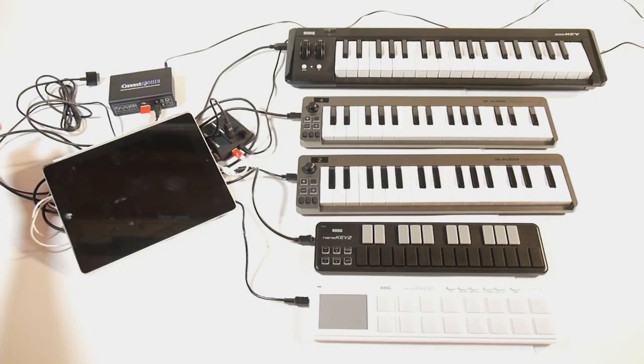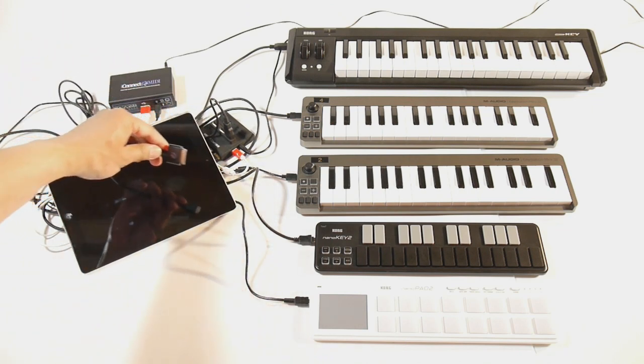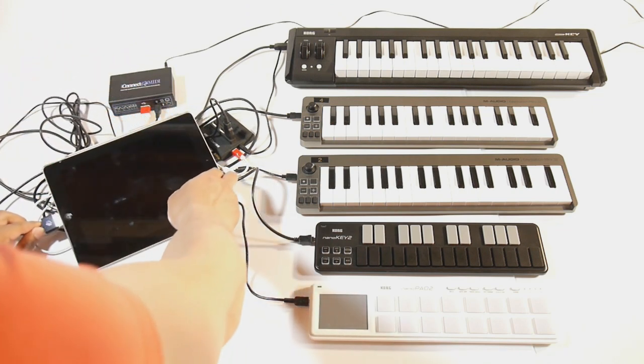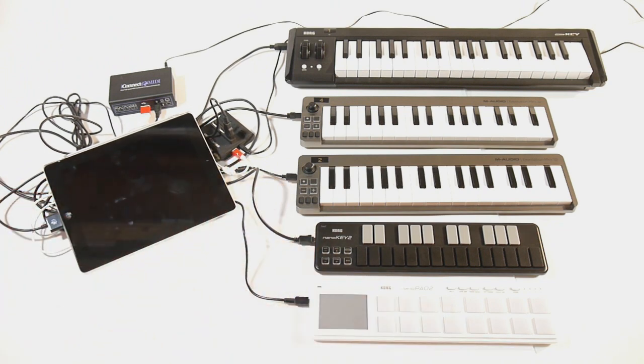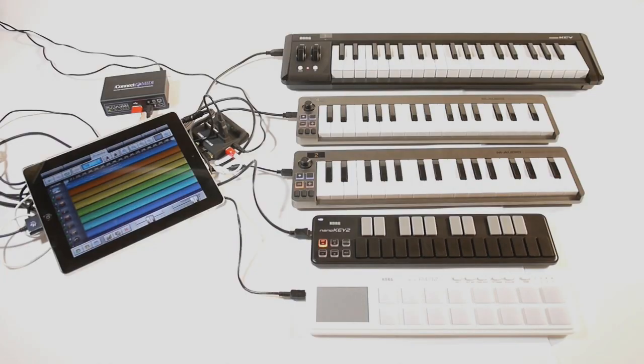You'll notice the lights on the front panel of iConnect MIDI flashing momentarily when you plug into an iOS device, and that's normal. Next, start up your app on your iOS device. The first thing you need to set up is to ensure that the app will receive MIDI data correctly from iConnect MIDI.